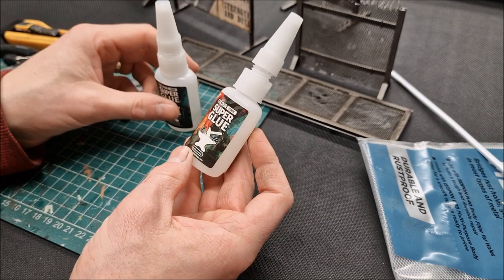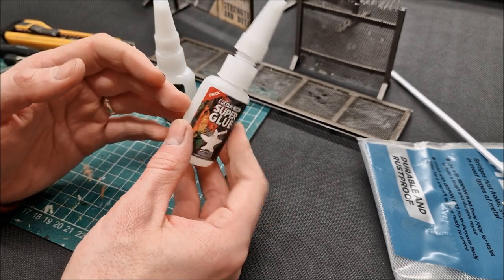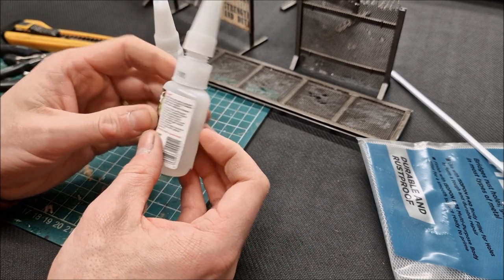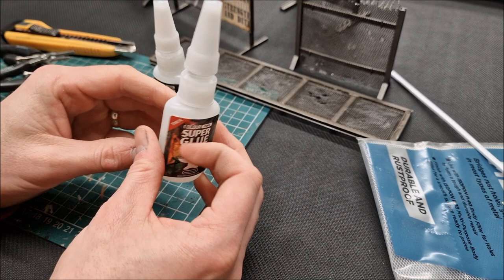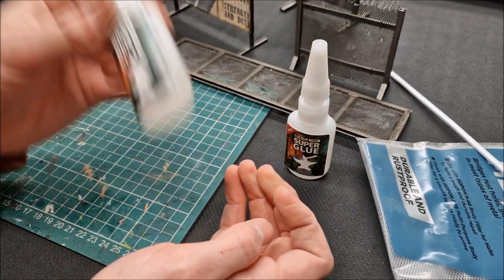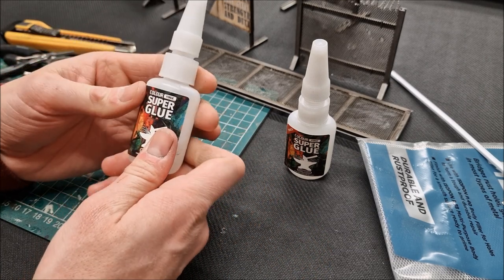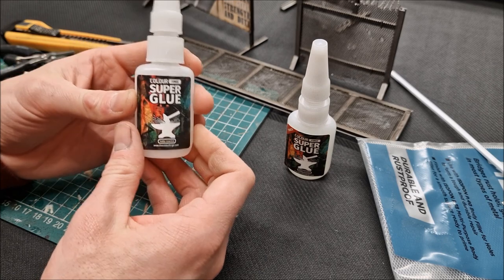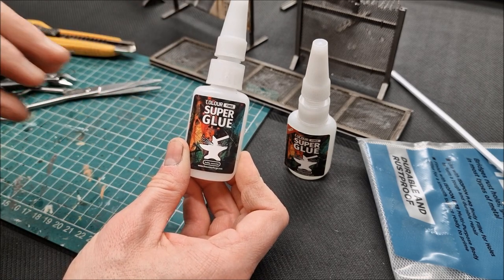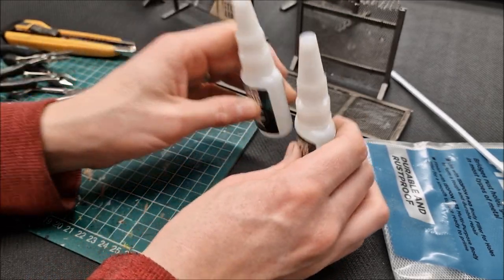Superglues — I've got two different types here, both from Colorforge — brilliant super glue. There's a thick version here: there's a thickness to it if you want a controlled amount. Then the thin version, which you can hear, certainly has its uses — very useful for times when you need super glue to flow and soak into an area. I work in combination with these two.